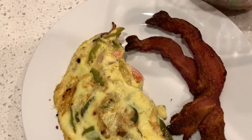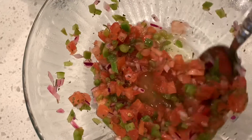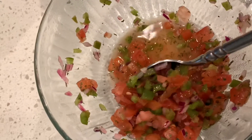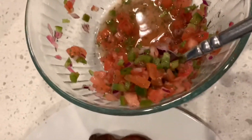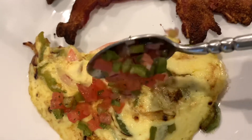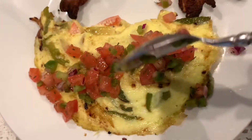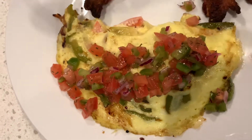Here is my omelet! My bacon got a little bit crispier in the air fryer than I wanted, but that's okay. Here is my homemade pico de gallo - some of the juices are coming out of the tomatoes at this point, but it's had two days of time to marinate so the lime and the cilantro is super bright when you eat it. Look at how yummy and delicious and beautiful. I might be a skinny girl but I know food, I know what tastes good, I promise you.